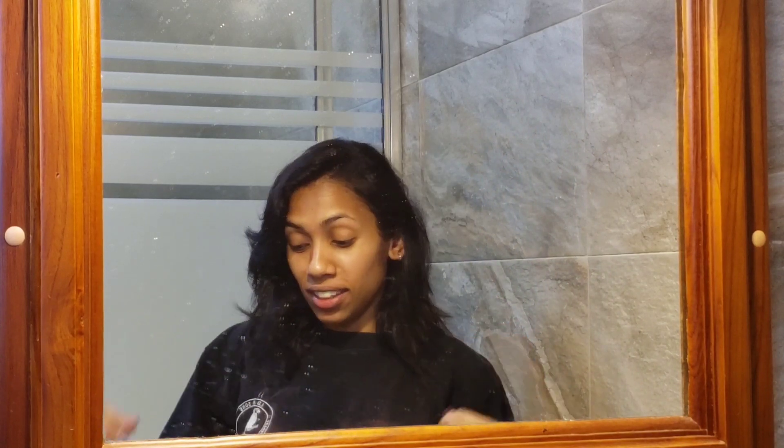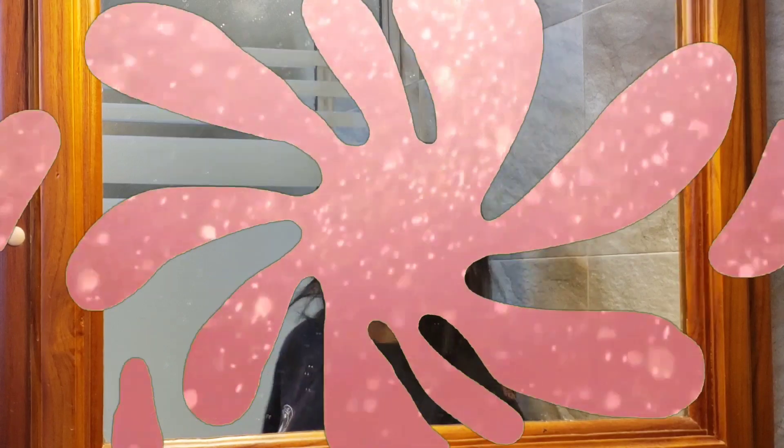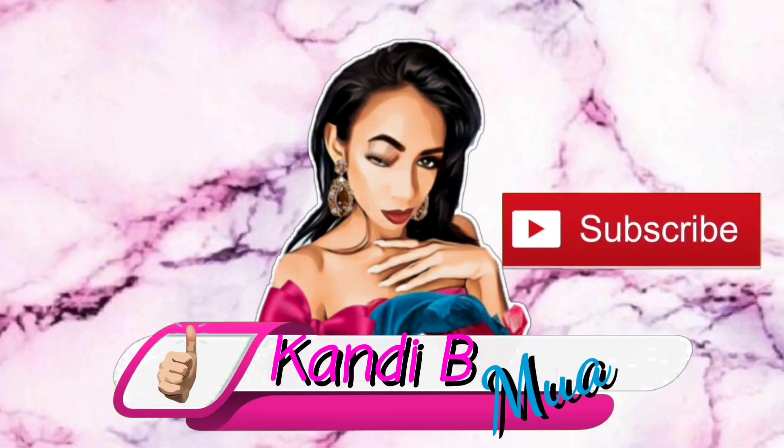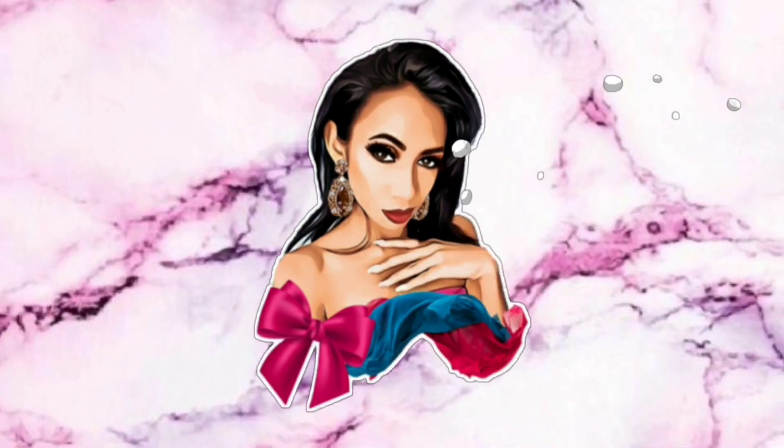Hi guys, welcome! My mirror is dirty and I have an old jersey, so I think you all might know where this is headed. You're already tired, so let the video play and keep watching.